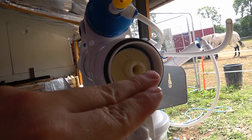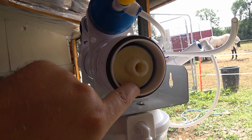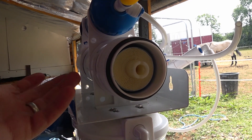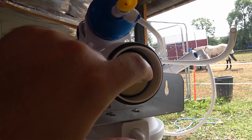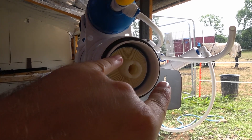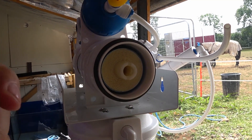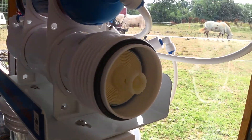Not all of the liquid going into this filter actually makes it through the membrane. There's a little bit of over-pressure and there's going to be waste as well — bits left over — so all of the stuff that doesn't make it through needs to go somewhere. At the bottom there's basically a junction: one for the clean water to go out and one for the waste water to go out.